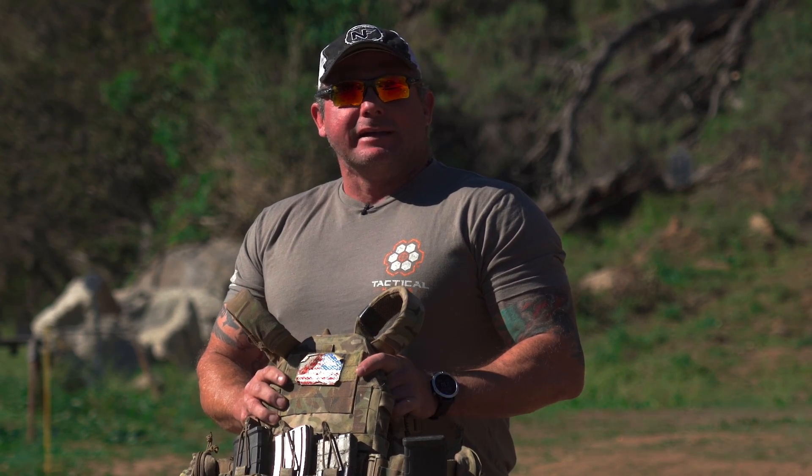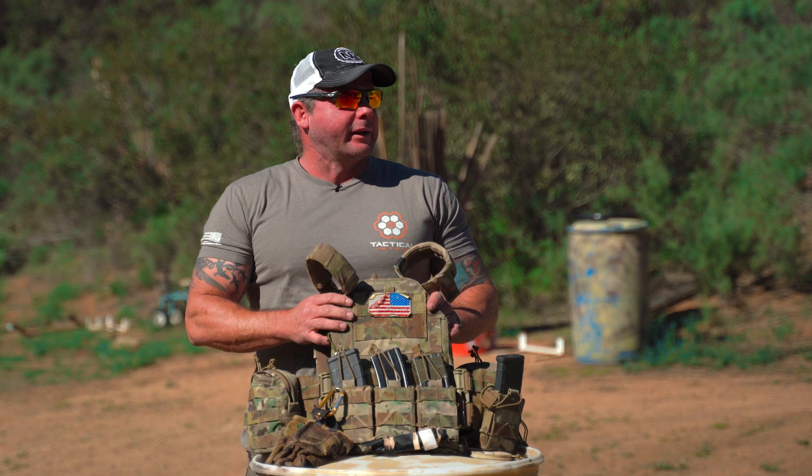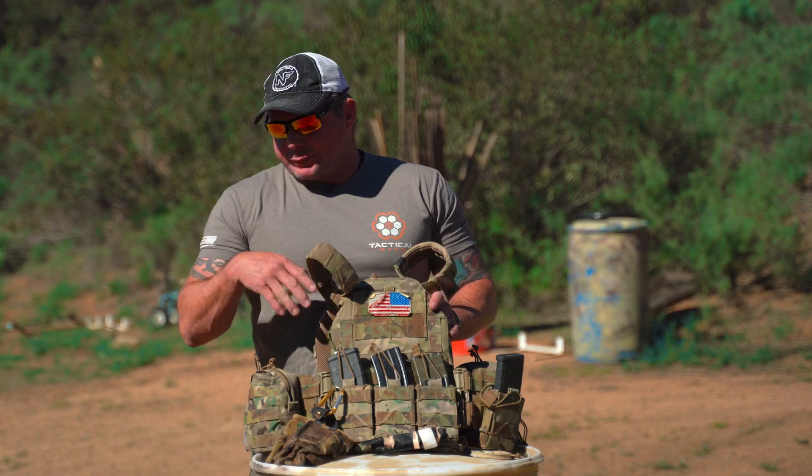Hi guys, this is Dave with Tactical Hive. Today we're going to do a little film on a topic we covered a little while back — just these little pieces of kit that we don't think about how much they really save your time.